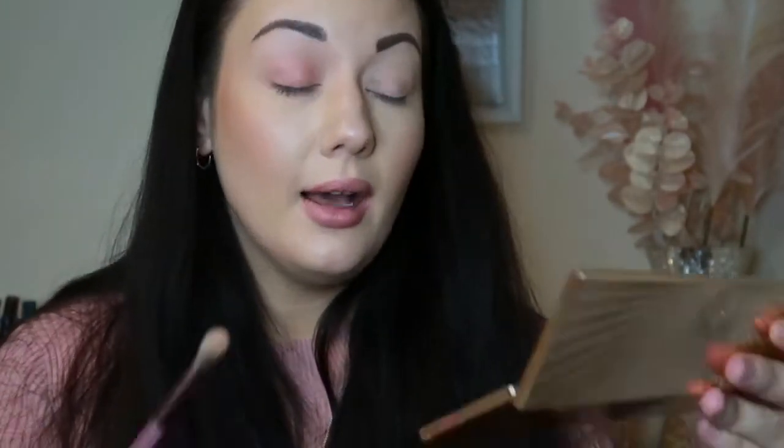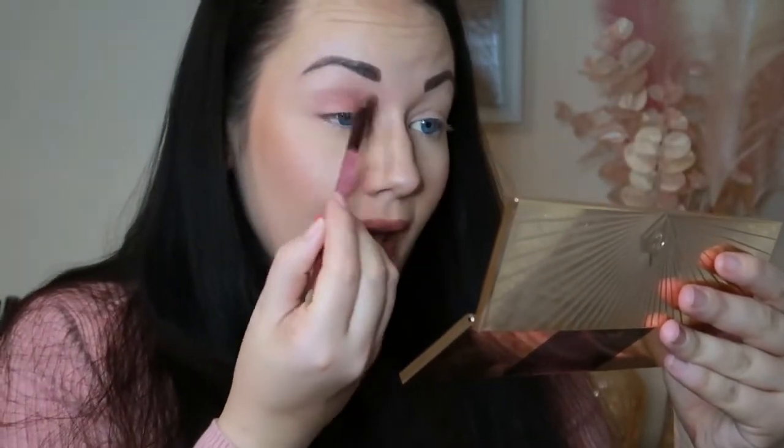Sorry guys — if anybody has a pug you will know how loud their snoring can be, so I had to move him out. As I was saying, I'm just priming my eyes — the base color, if you will. I've gone really lightly with it because I don't want anything too dramatic. When I swatched it, it comes out really well. If you use your finger or a damp brush — or a flat brush that really holds the product — it transfers it onto the eye nicely.